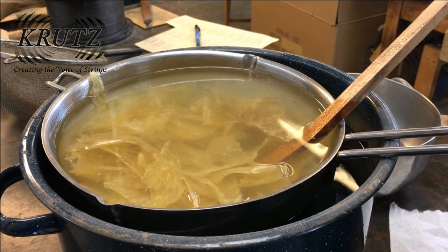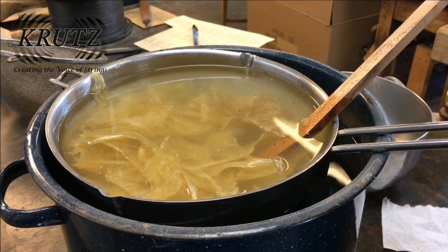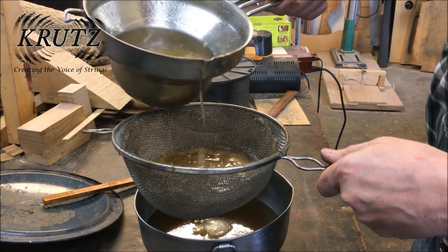This is sturgeon bladder that has been cooking in the double boiler for one hour. It is being stirred the entire time so that it does not stick together or harden onto the sides of the pan.